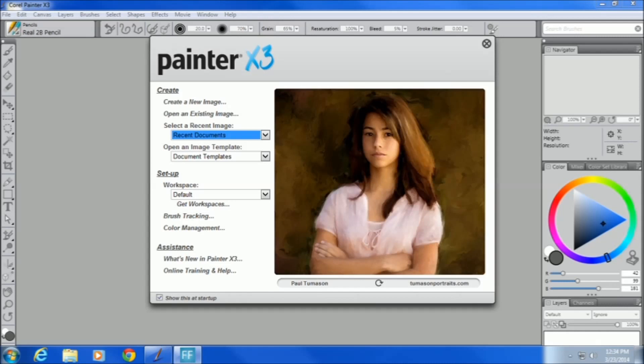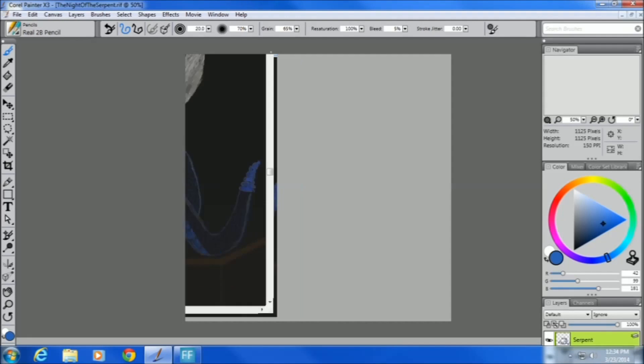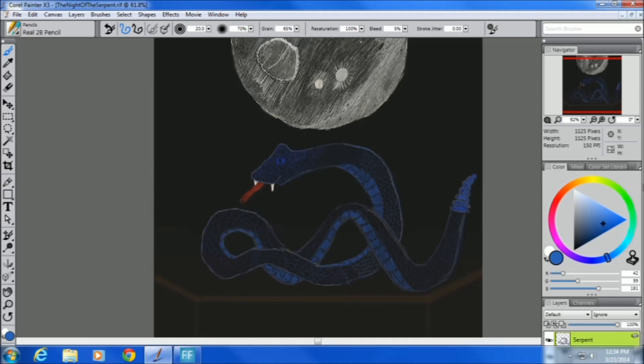So how does it actually perform as a drawing tablet? For this Canvas Artist 127, I have Painter X3 — the newest version — and I'll show you something I've created. This is a drawing I did and it's pretty nice. Right now I can draw something live and it responds fairly well to my movements. It's not erratic at all — it gives a nice smooth curve. It's quite nice, honestly.